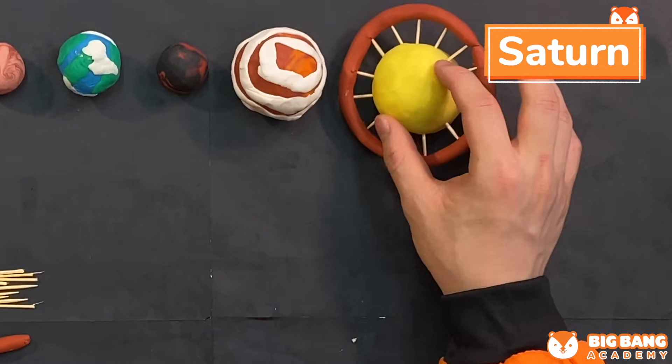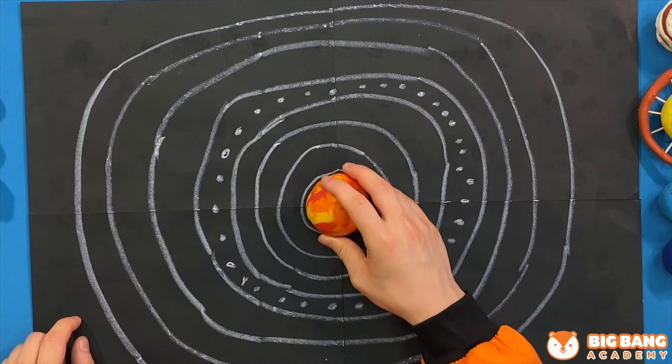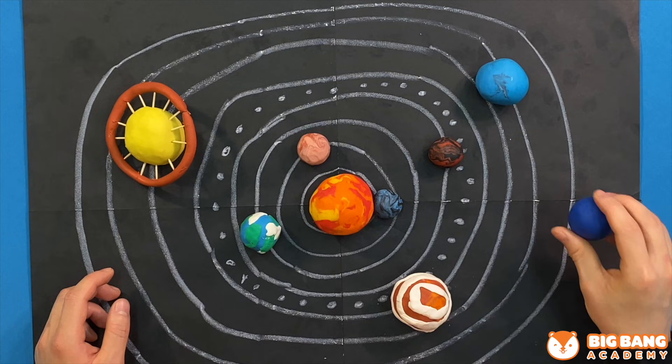We're gonna put it beside Jupiter. After all the orbits are drawn out, we're gonna place the Sun and the planets in sequence. Firstly, we're gonna place the Sun in the middle of our solar system. Last but not least, Neptune is gonna be our last planet of the solar system on the last orbit.